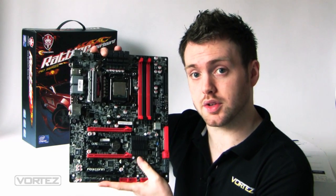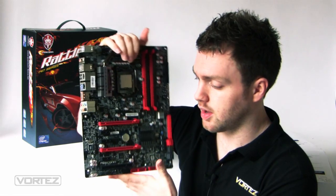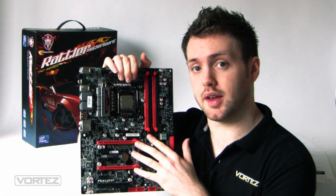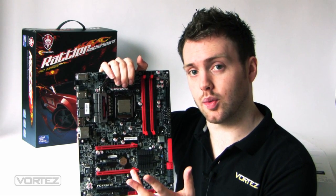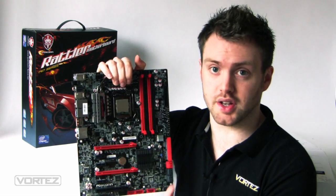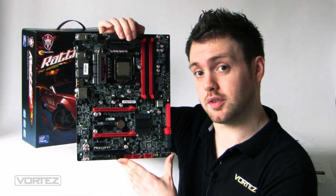As usual, I'll take you on a quick tour of the individual components, then put this on the test bench and show you the results in a full article along with my conclusion, verdict on the board, and any awards it picks up, so stick with us.